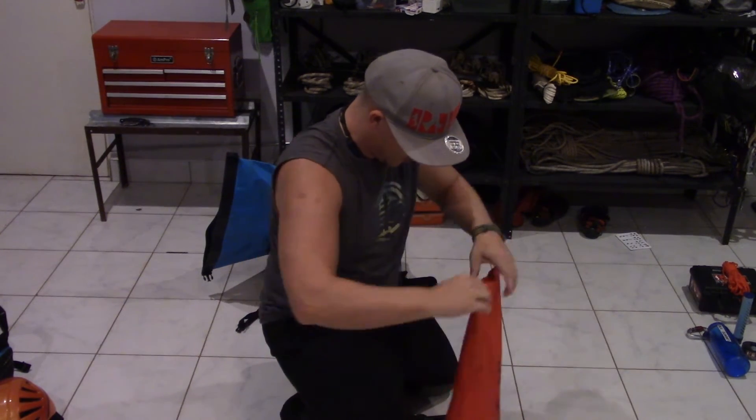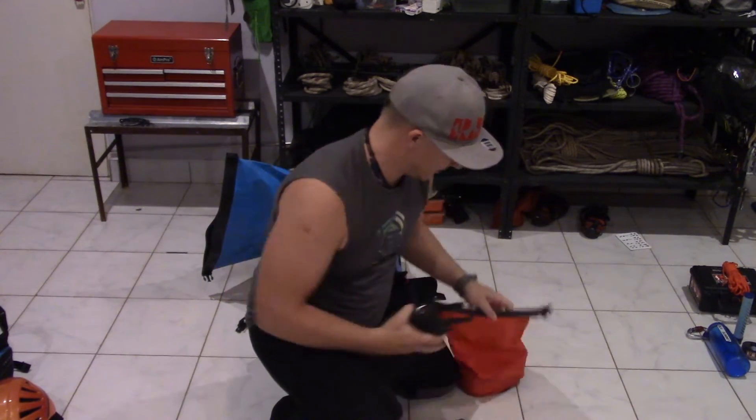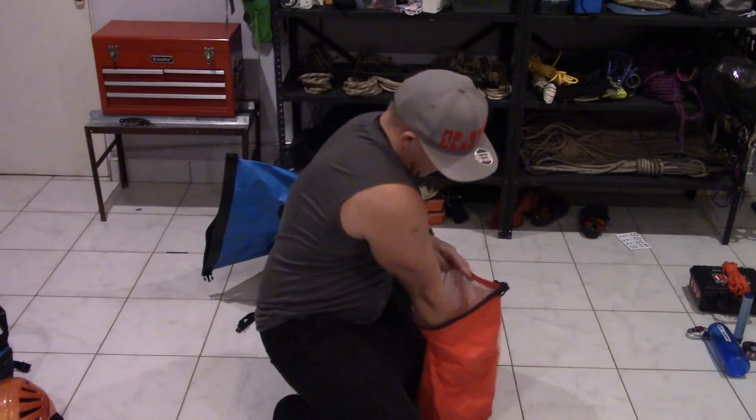The next thing I'm going to put in this red dry bag is two radios. This is just in case somebody has to go a little bit further on or away from the group — they can take a radio and we can maintain comms between us. If there's a situation, we'll know what's going on and we don't lose communication between two parts of the group if they separate.